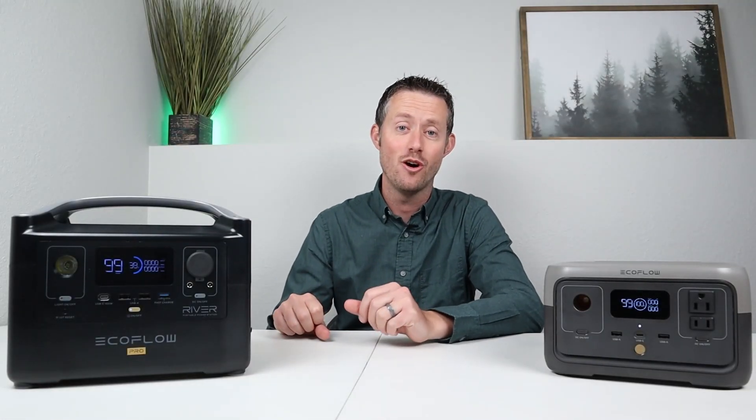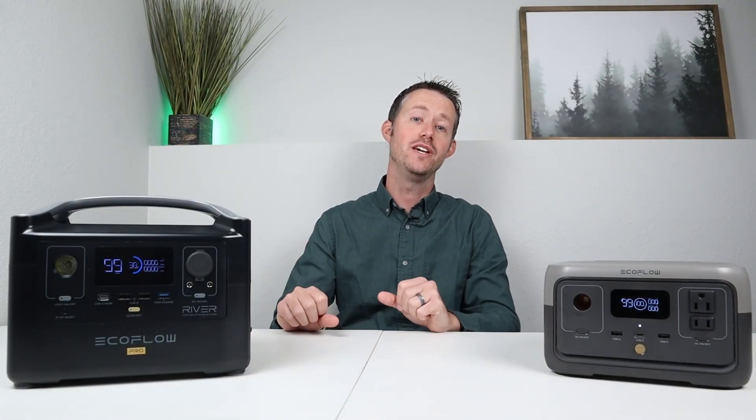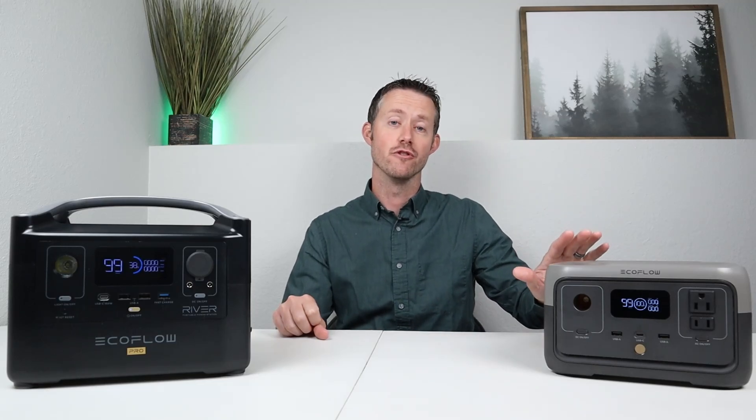Hey everybody, welcome back to a new video. I'm excited to show you guys the new lineup from EcoFlow and this is the River 2.